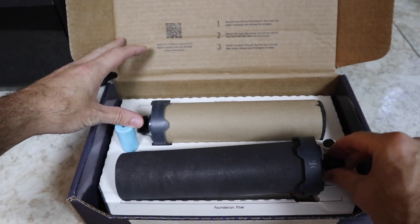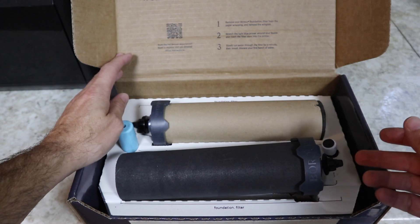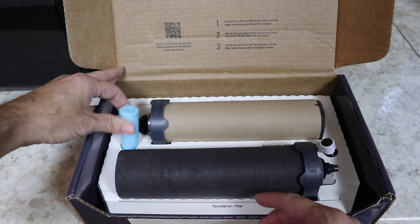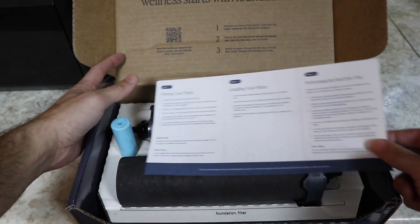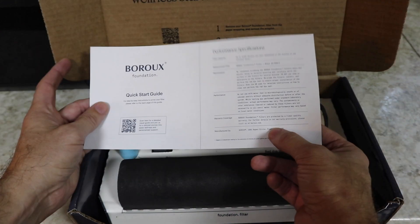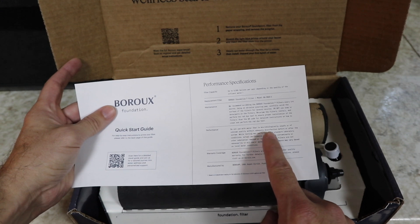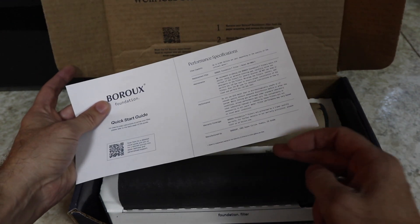In this kit you get two of the foundation filters. Now these, just like the Berkeys, do not filter fluoride — there's a separate fluoride filter that connects onto these. They actually give you red dye in the package so you can test that they're functioning properly. They also give you a priming nipple to put over the end and prime the filters. It comes in a nice package with instructions on how to prime, install, and perform the red dye test. These are American made, made in Colorado, and have a one-year warranty. The performance notice states: do not use with water that is microbiologically unsafe or of unknown quality without adequate disinfection before or after the system — meaning essentially bleach it first, and then these will remove the chlorine.